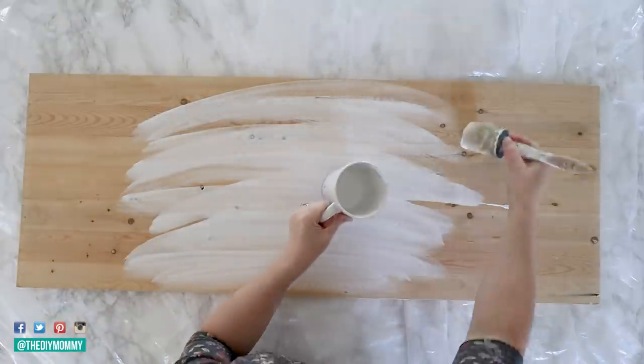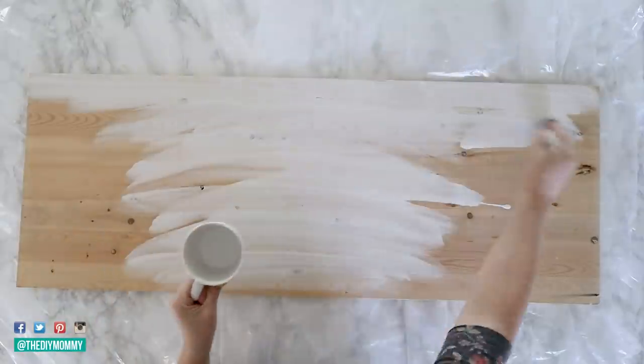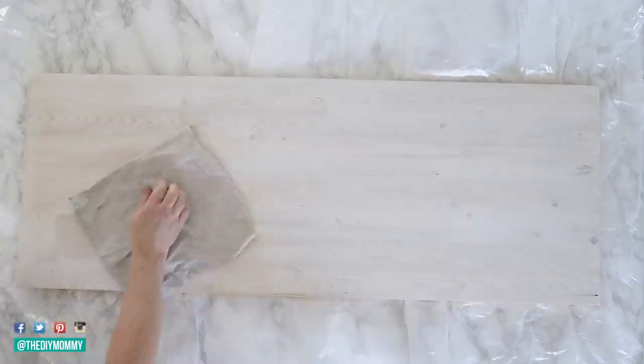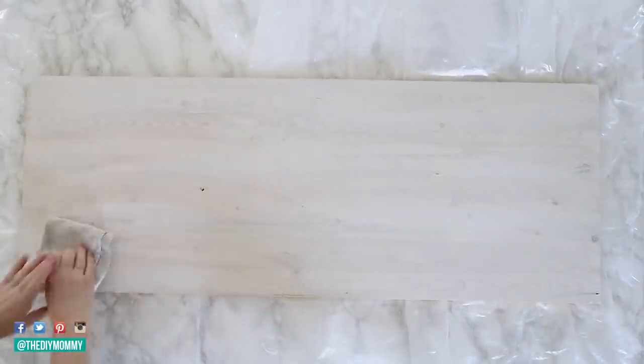For this one, I'm creating a DIY whitewash with one part white chalk paint to one part water and lightly brushing that on my plywood. Wiping it off after creates a stained effect that will let my wood grain show through. I really love this technique.